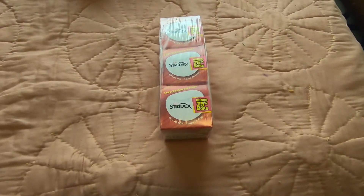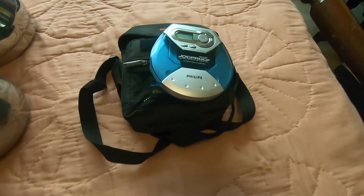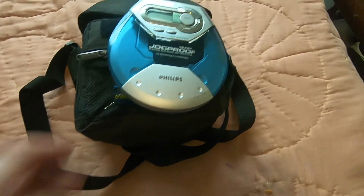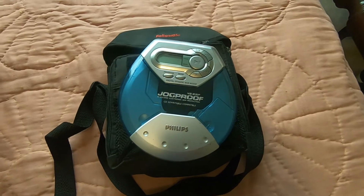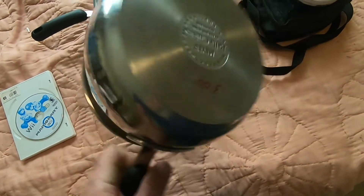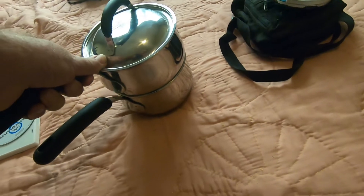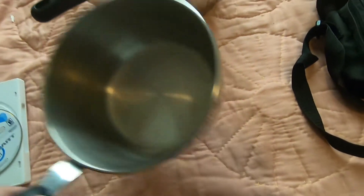I got over to my favorite Amazon Overstock store. I got these Stridex pads for $5 — that ought to go for about $25 for the pack of three. We got this Philips jog-proof CD player with a case, batteries, and all the cords — basically everything that goes with it. I picked that up for $1, and it ought to go for about $15 to $20. I got this nice Bella Cuisine double boiler — picked that up for $5, and I'm seeing it go for about $30.